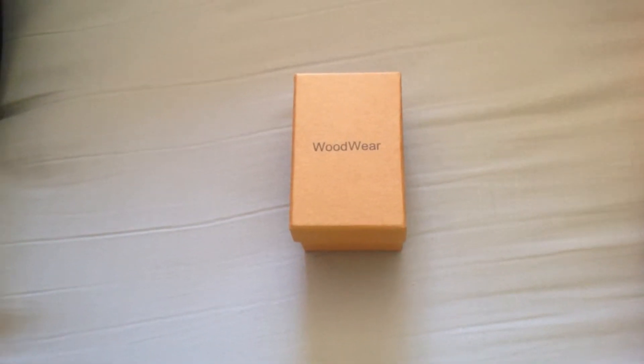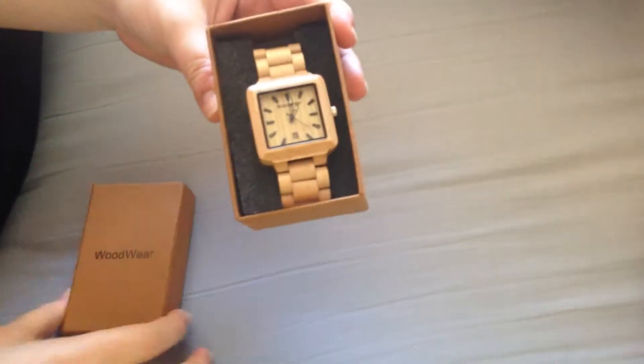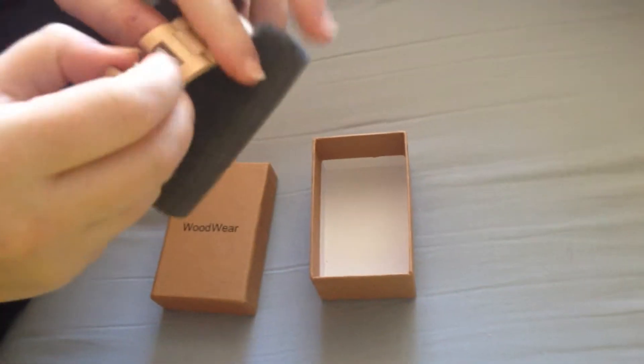Hi everyone, it's Erica from Base Draft Thoughts, and I'm here to introduce you to Woodwear Watch. Here's the box it came in, and here's the watch. It's secured onto a foam insert for shipping and storing.